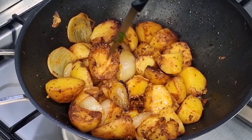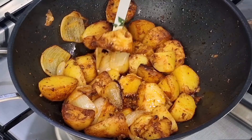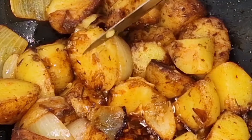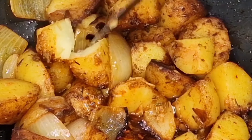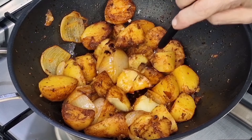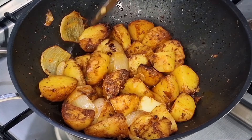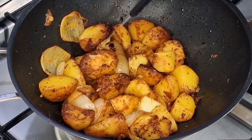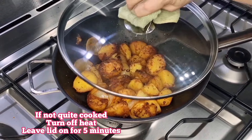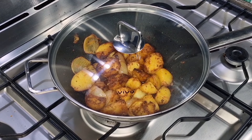At this point you need to make a judgment — it probably depends on the variety of potato you're using. I cut mine in half to see how soft it was. It wasn't quite as fluffy as I wanted, but I didn't want to cook the garlic or herbs any further. So I popped the lid back on, turned the heat right off, and left it for five minutes to cook in the residual heat.